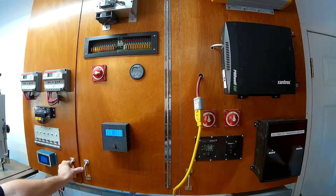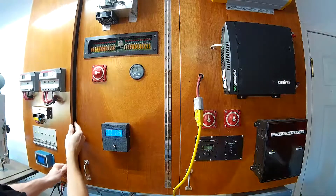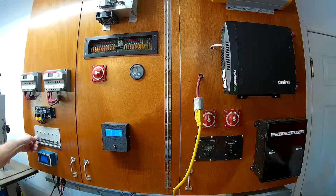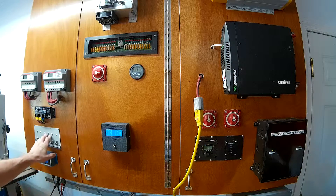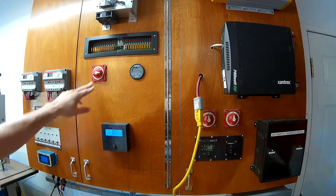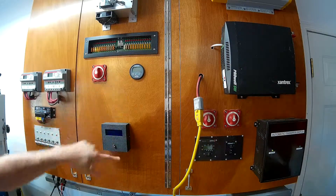Each of the charge controllers has its own separate solar panels. I'll turn off all of my different options here — the fan, emergency lights, garden lights, outside lights, attic fan — all these are solar operated. I've taken off all the loads and now I'm going to go ahead and disconnect all of my 12-volt accessories, and that powers everything down. All the loads are now disconnected from the battery.